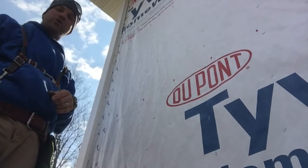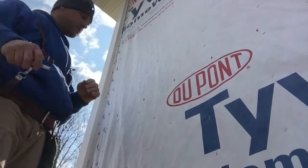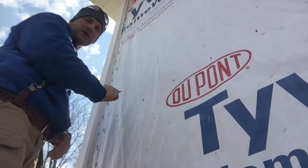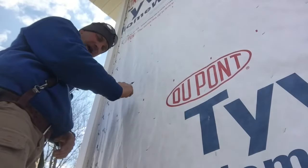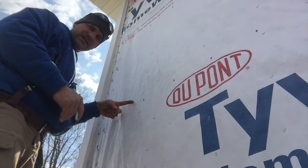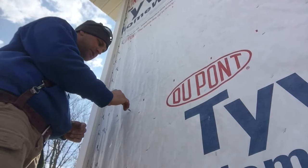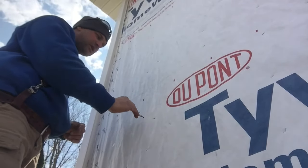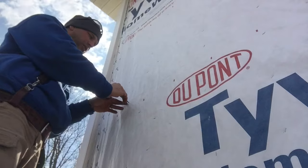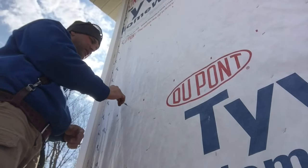One thing I forgot to mention: put your corner below the level where you're going to start your siding. I like to have — if this is my foundation line — I hang my starter strip a half inch below that foundation line. Then I have my corner that I put an inch to an inch and a half below the foundation line, so the corner is the farthest thing down, and then you have the starter, and your siding will fit right in there.